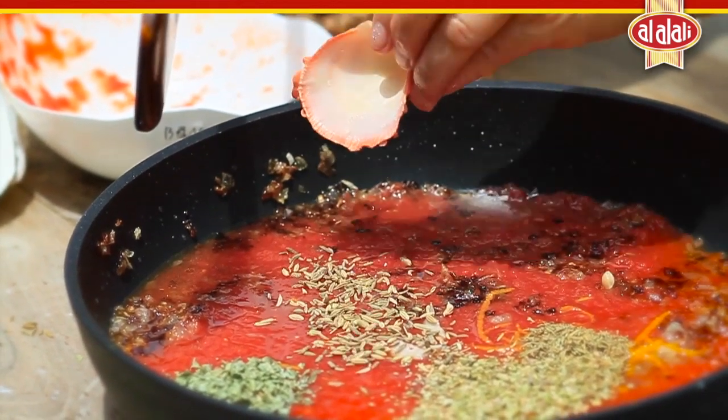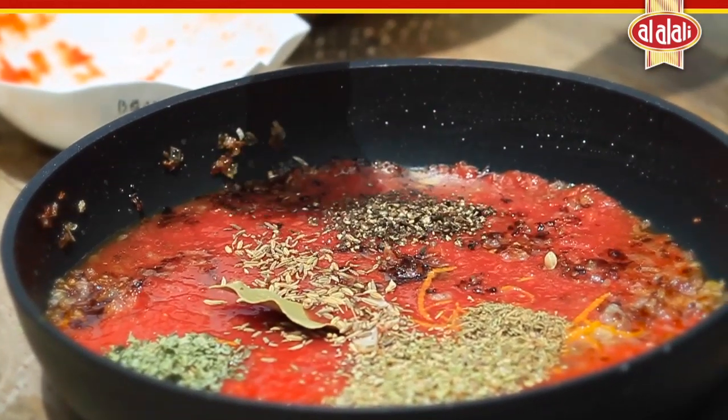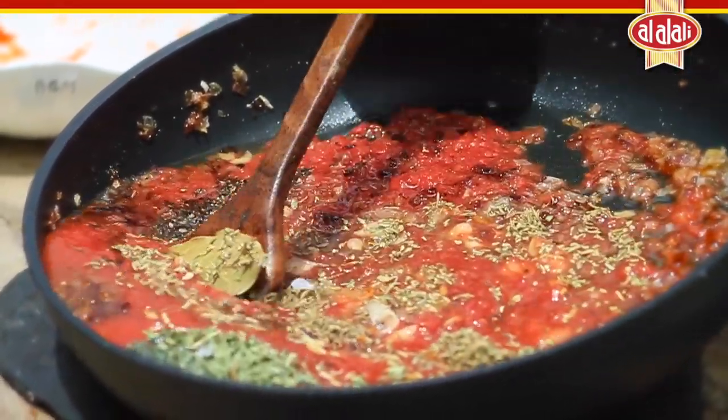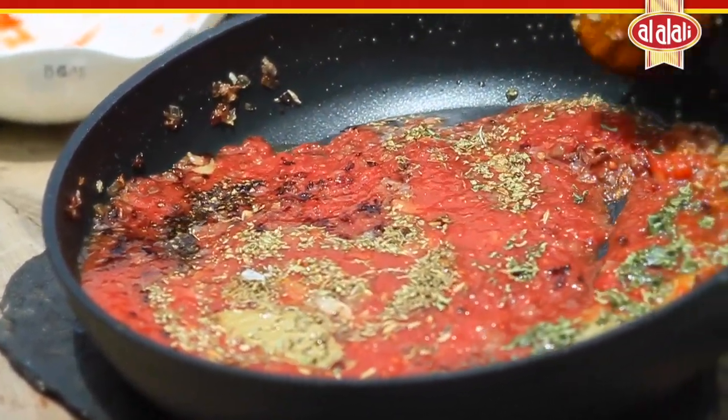Add two bay leaves, fresh ground black pepper, and salt. Stir the whole thing together, put it onto the heat, leave it uncovered, and bubble gently on a low temperature until it has reduced.